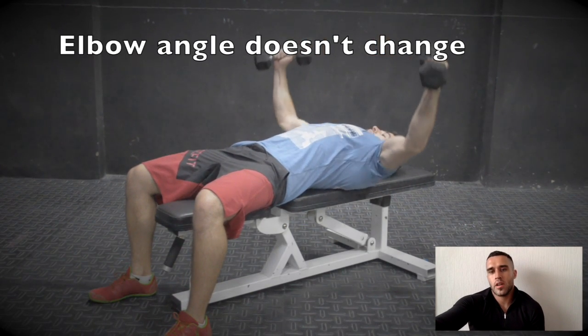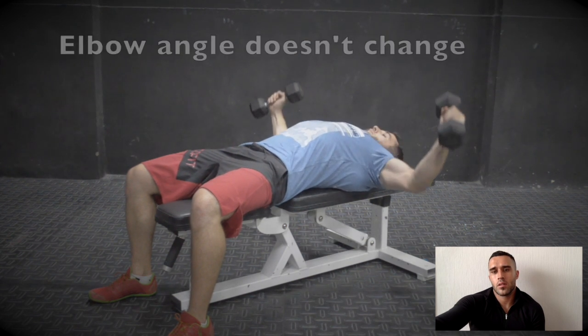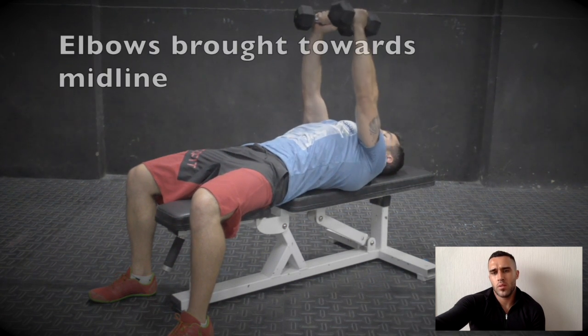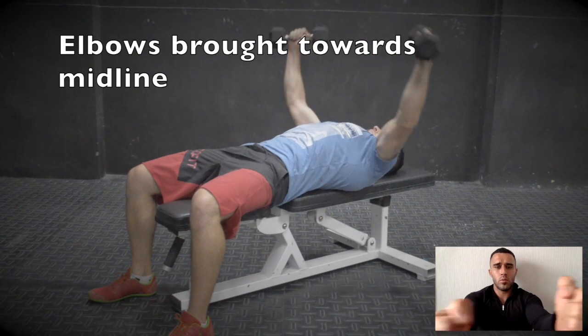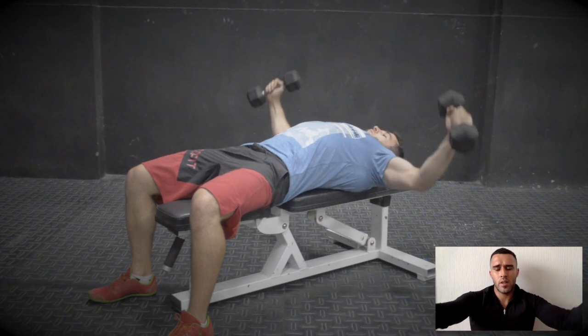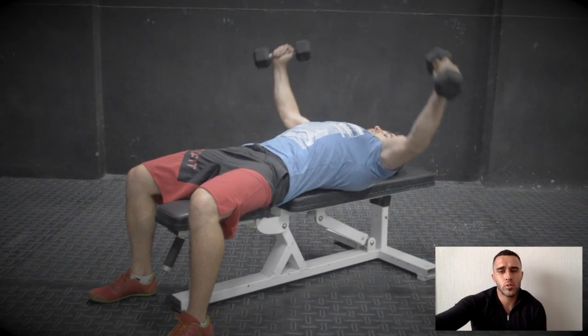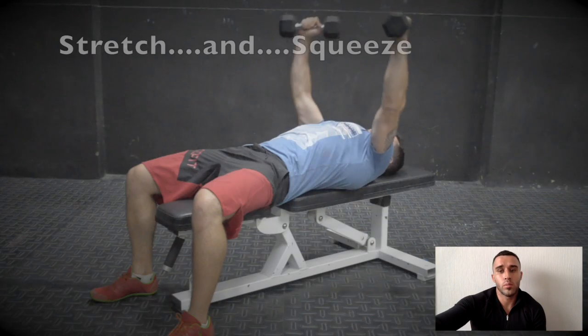The dumbbell fly is a good exercise for getting a good stretch onto your muscle, once it's warm especially. My elbows stay pretty fixed. The dumbbell positioning — sometimes people will hold with a neutral grip, sometimes with a pronated grip — doesn't matter too much. Find what's the most comfortable for you. Use a weight that's light enough that you can control them properly.